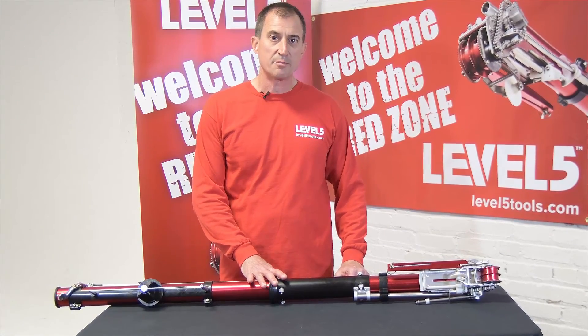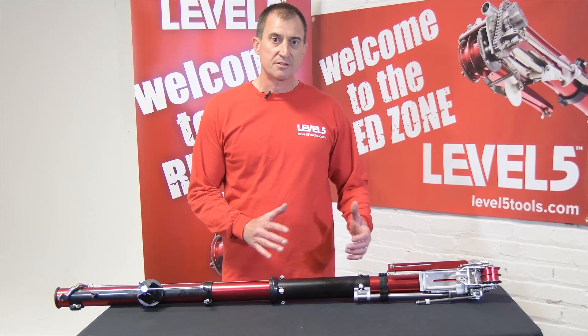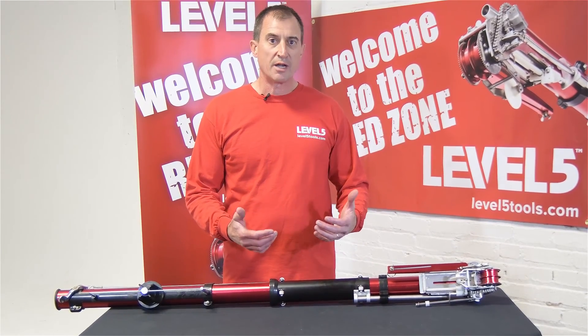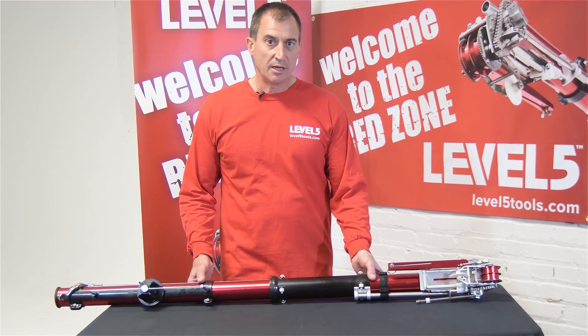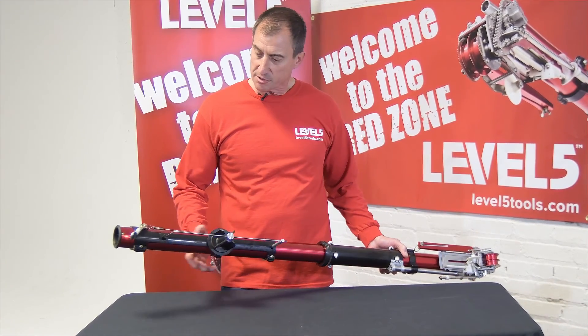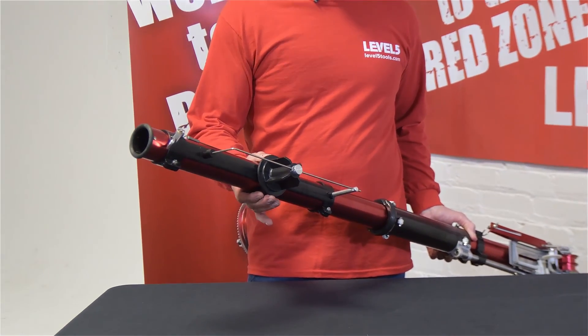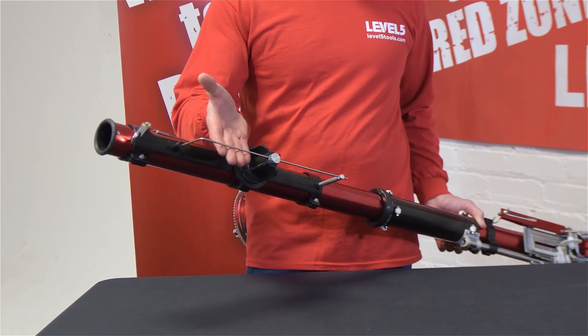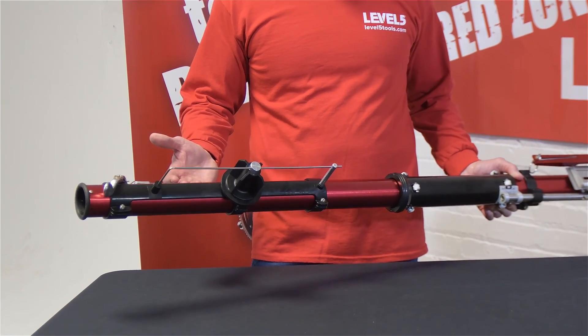This is a critical part of the taping system, and we've spent the better part of the last year and a half refining this design and really upgrading this tool to be production-level quality and reliability. I'm going to start at the bottom and talk about our one-piece rings, which makes this easier to adjust. We kept a traditional tape holder — just didn't want to create another part that could malfunction or break on the job.